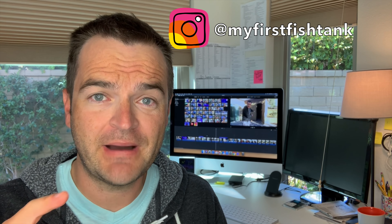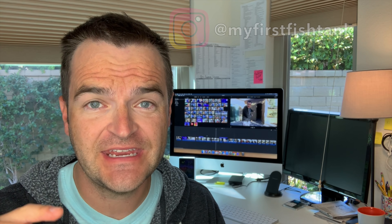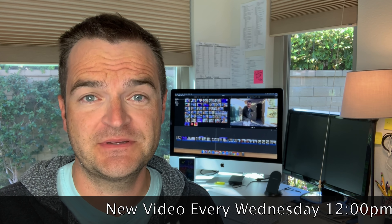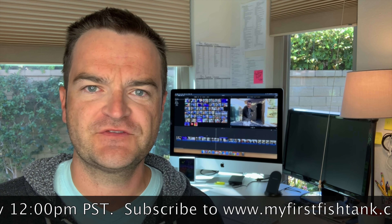Be sure to follow us on Instagram at My First Fish Tank. We post about twice a day, so for up-to-the-minute updates, follow us at My First Fish Tank. We post a new video to this YouTube channel every single Wednesday at 12 PM Pacific Standard Time. But if you want to see it a week early, just become a member of My First Fish Tank.